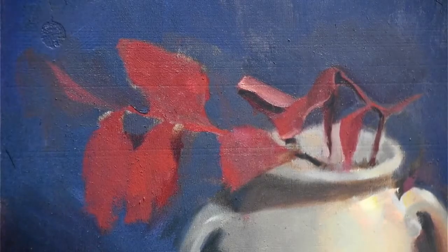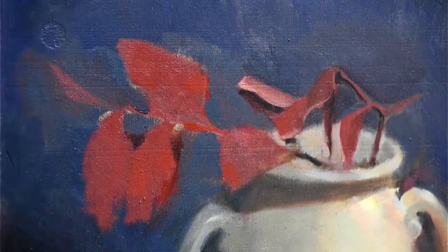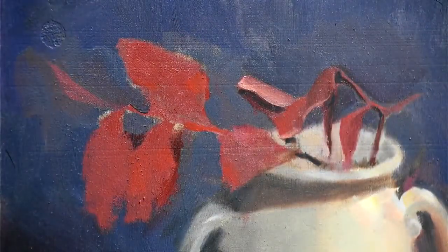Okay, hopefully that stays in place. Sit down here. Making sure I'm not blocking the camera.